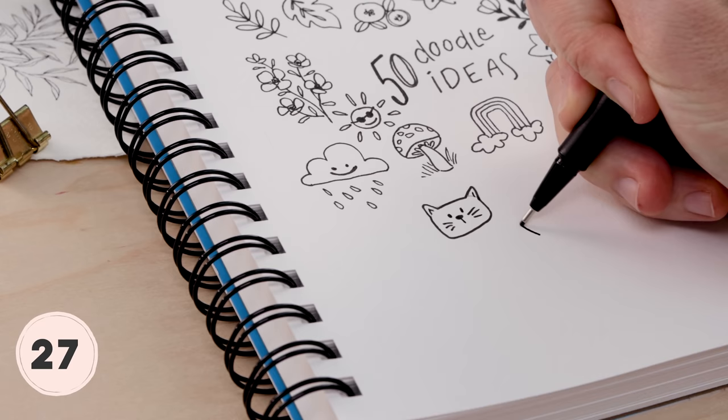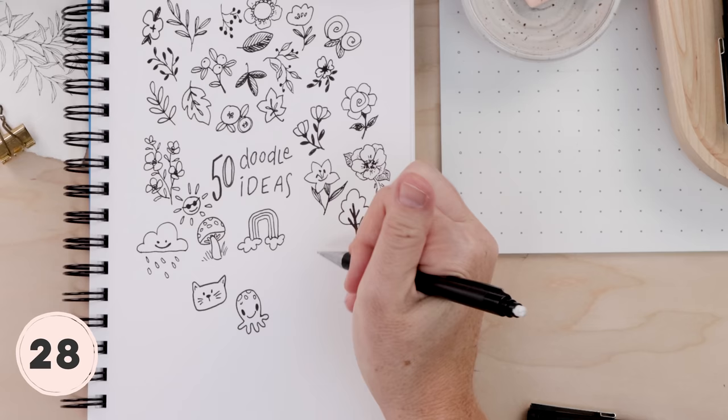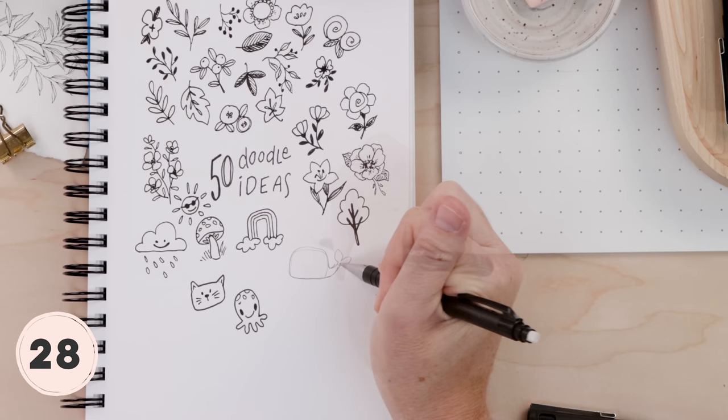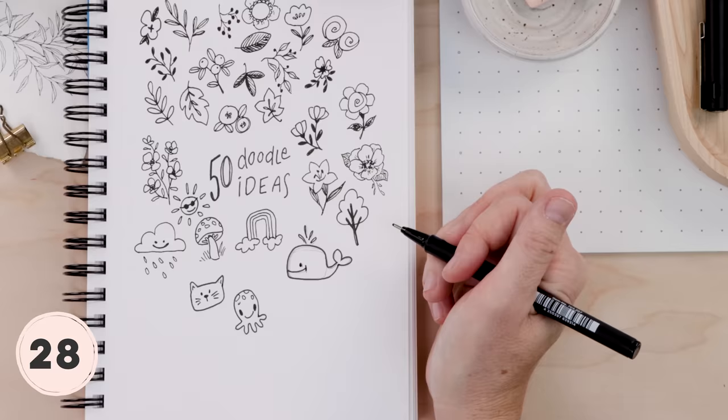Let's try an octopus — kind of do an oval shape with no bottom, and then give them as many legs as you can fit. Five or six is fine, you do not need eight — decorate them however you like. For the whale, I'm also doing a guide: a rounded square with a little heart-shaped tail. I like to keep his face really low and then do some little water coming out of his blowhole. That's the cutest little whale.